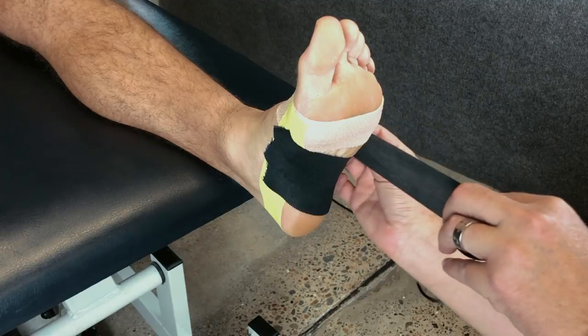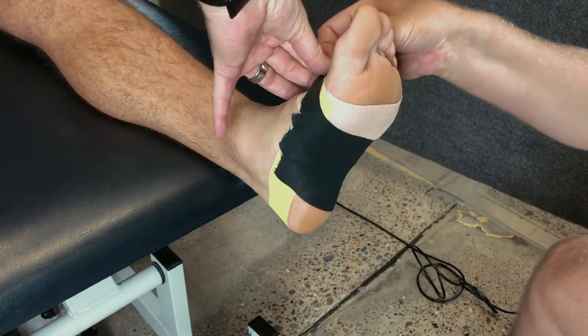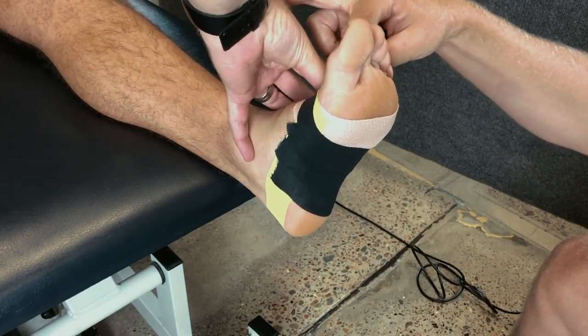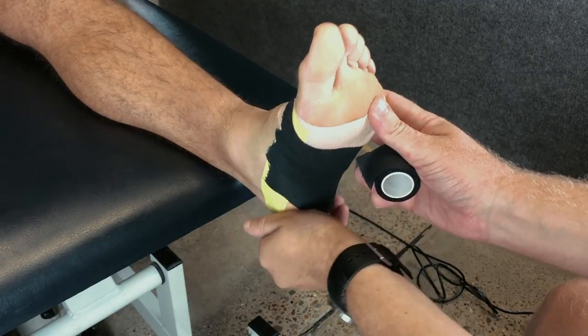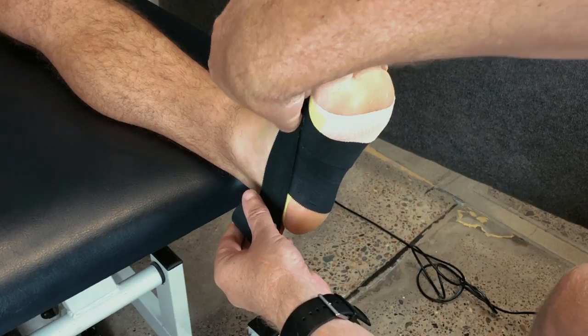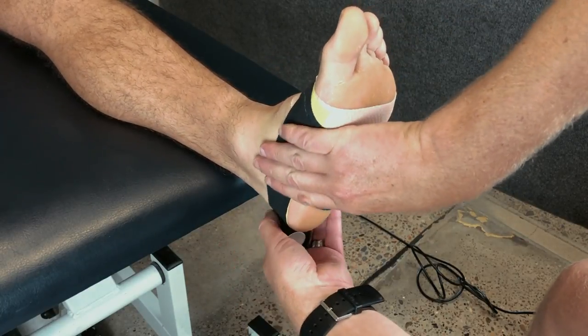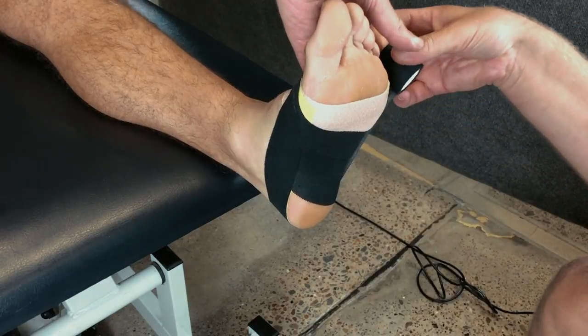Once I get up towards the metatarsal head, I'll usually make my last one longer and adhere it right down over the top of the foot, and this will hold the taping a little bit more secure. Then lock down all the ends of the tape using a stirrup running from medial to lateral.